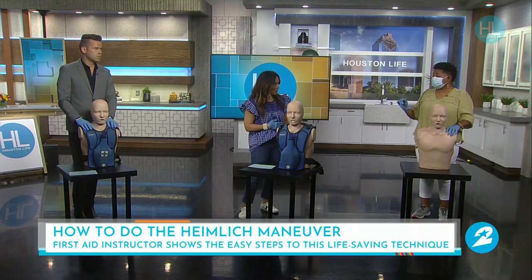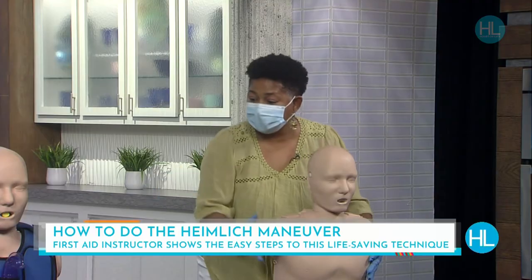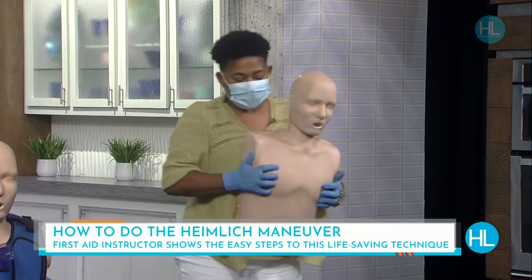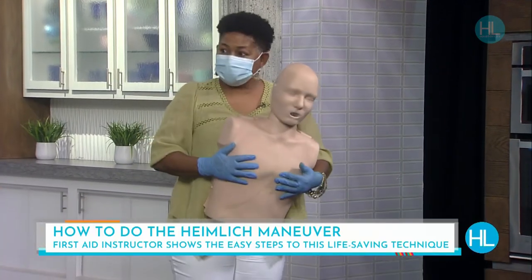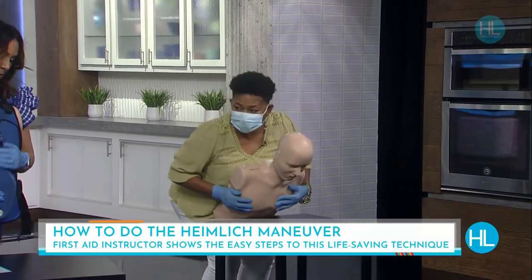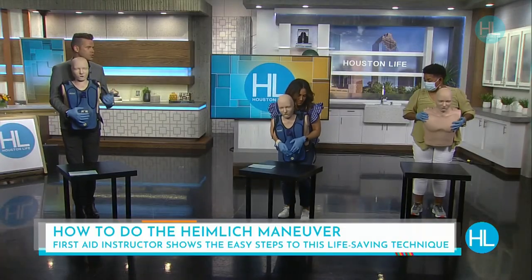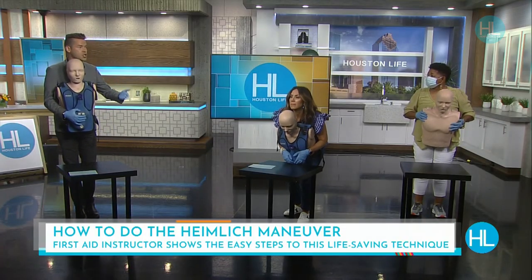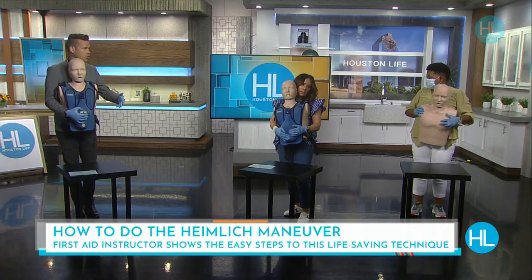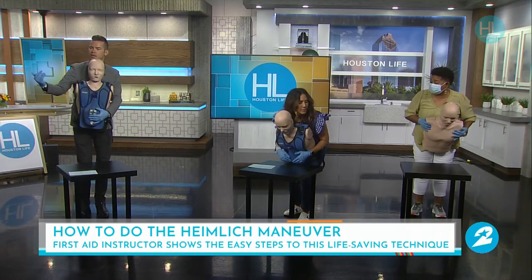If you're choking yourself and no one is around, you can use a table. Put your air pocket — that same spot a thumb's length above the navel — right on the edge and push. This could be done on the back of a chair, the edge of a table, or a countertop. If you're tall, you may want something higher, and just push hard.